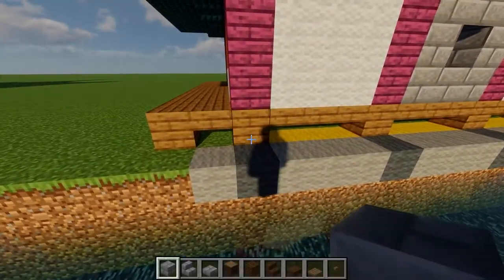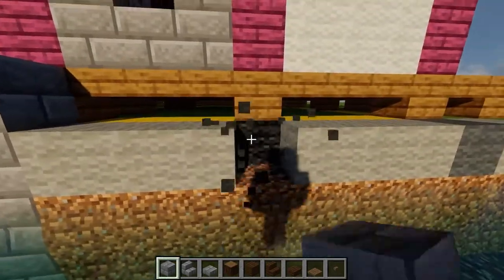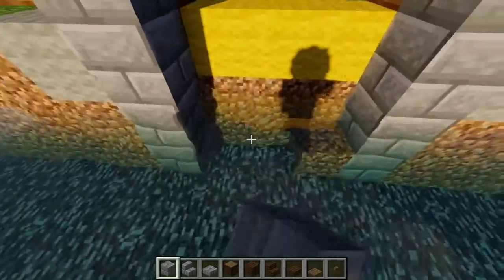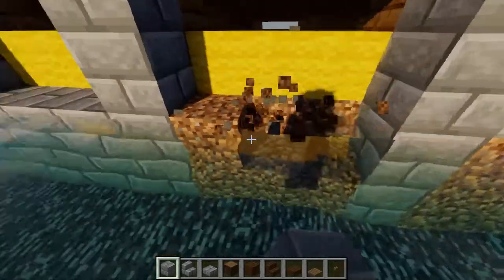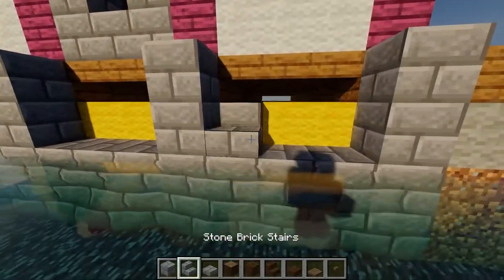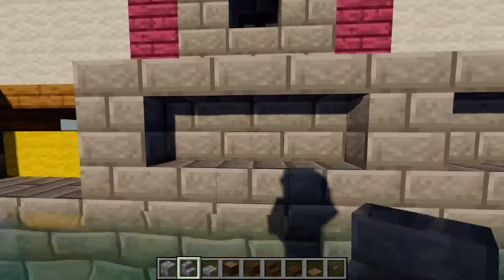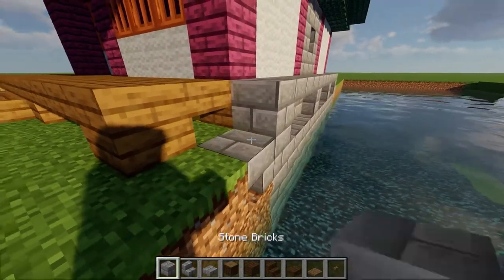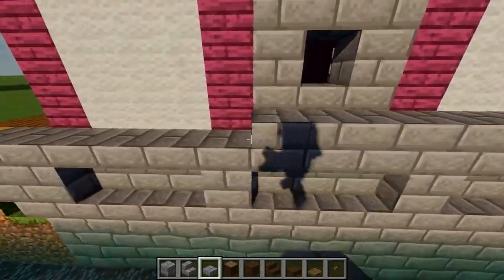To make the foundation for the waterwheel, start by placing four stone brick pillars on the outside of each spruce plank. Then remove any blocks in between and replace them with stone bricks until you're left with a two block tall space. After that, fill in that extra opening with a row of upright stairs, followed by a row of upside down stairs on top. Next, go ahead and place an upside down stair and a full block on the end of each side, and then add a row of stone brick slabs on top.